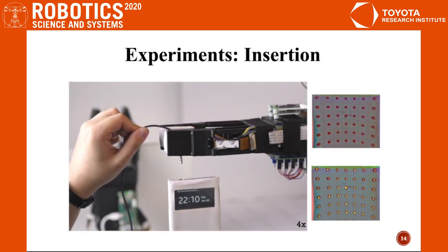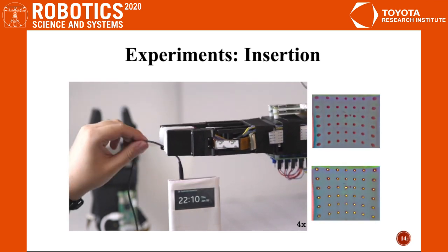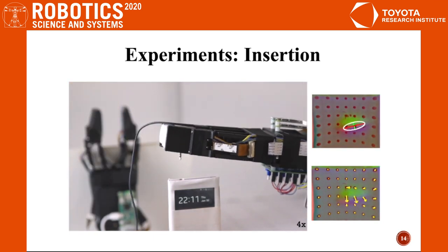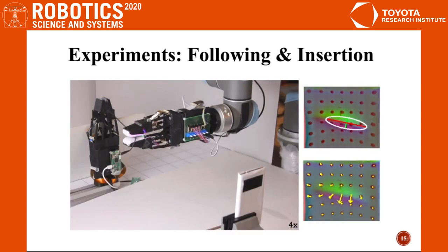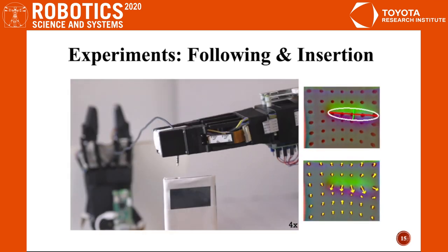The tactile sensor can also estimate the pose of the plug to perform insertion. Given the socket's position, the robot can adjust based on the plug's pose and successfully insert it. Combining cable following with the insertion task, the robot follows the earbud cable to the end, localizes the plug, adjusts accordingly, and inserts it into the cell phone.